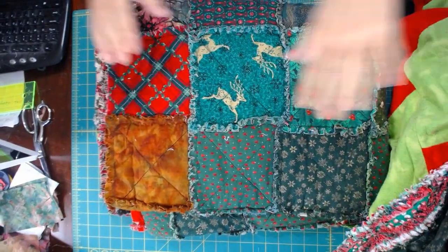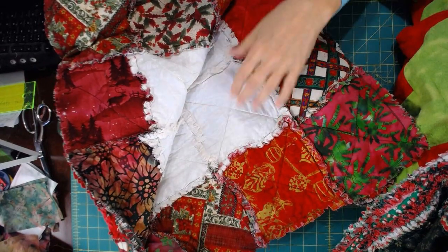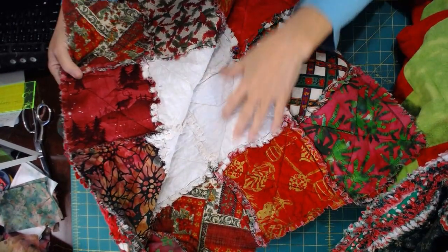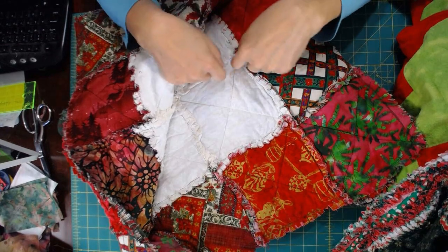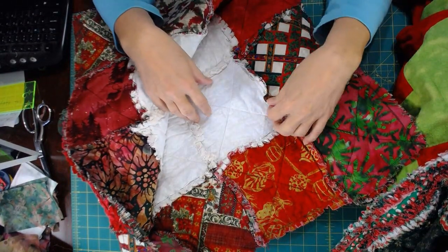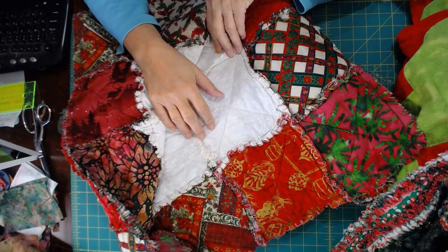Here's an example of a rag quilt done with batting. We've got the X in here, because if you don't sew the X when you have batting — there's the top layer, the batting layer, and then the bottom layer of fabric — the batting is going to cinch up on you. The batting is only cut to the seam allowance, so it doesn't get sewn into the seam. If it does, you have all this white fuzzy stuff sticking out, which is not very attractive. So when using batting, definitely use the X no matter what size block you're making.